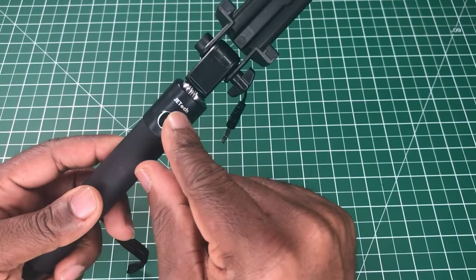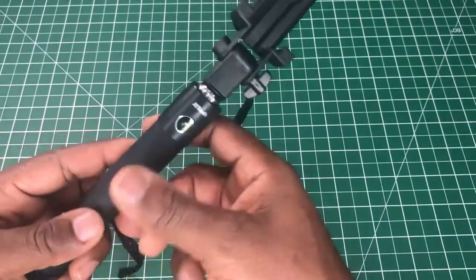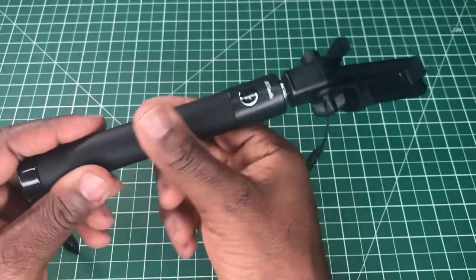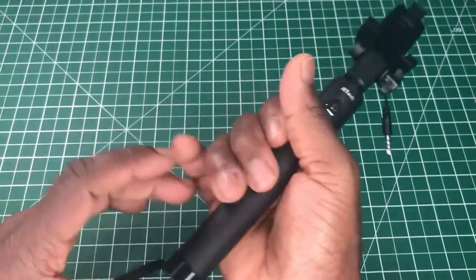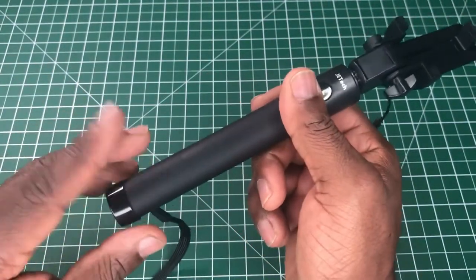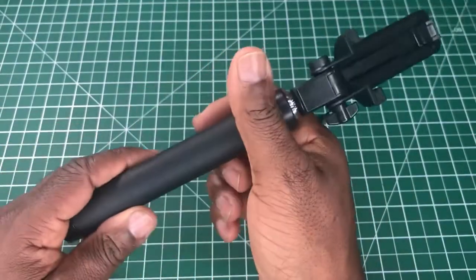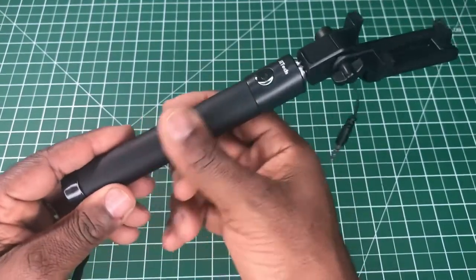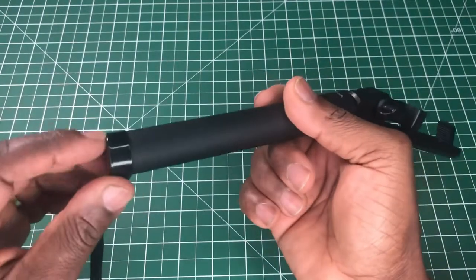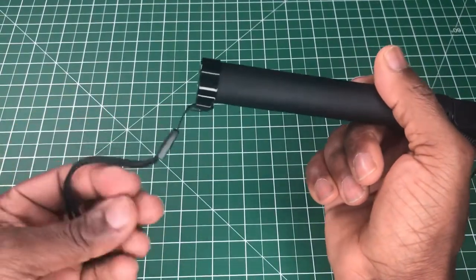We have the Jetek logo and name on there, plus a shutter button. I have to say it's one of the nicest rubber handles I've come across on a selfie stick, other than the Anchor one. It's a bit narrow but it's one of the nicer ones. The button is metal, not plastic, and there's a wrist lanyard attached.